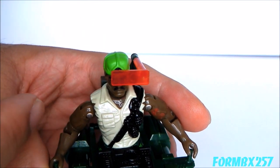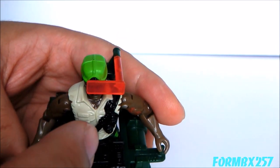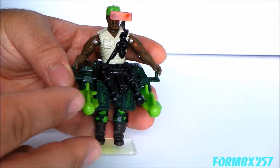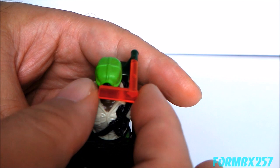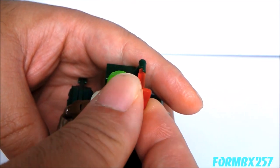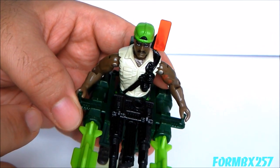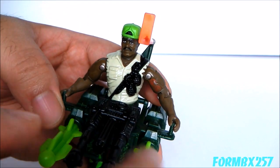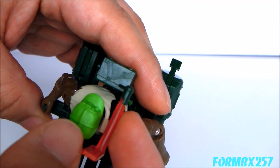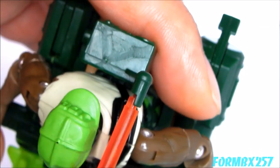First we have the missile sight, which is this red sight that just goes over his face. This is actually the most fragile piece of the whole weapon system. This clear plastic actually moves out of the way, and that's as far as you can pivot it.